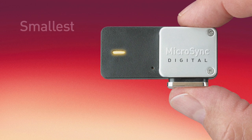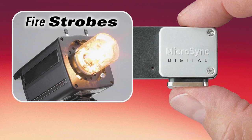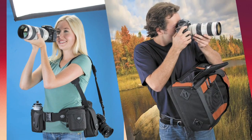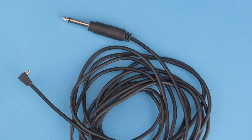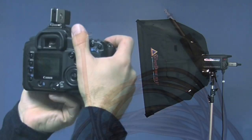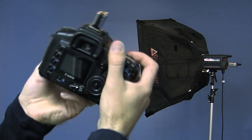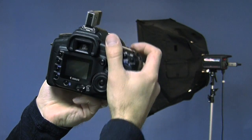The MicroSync Digital is the smallest, smartest wireless solution for remotely firing strobes and most SLR cameras. Whether you're shooting in the studio or on location, firing your strobes with a sync cord can be impractical, inconvenient, and sometimes even impossible. The MicroSync allows you to fire strobes wirelessly from up to 100 feet away, so you can liberate yourself from the limitations of your sync cord.